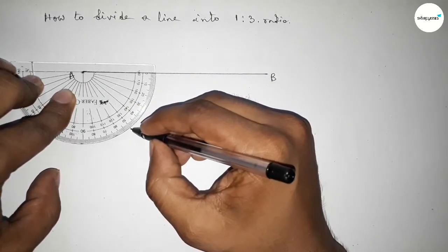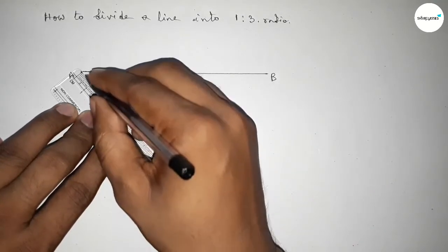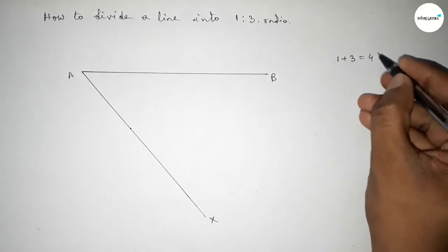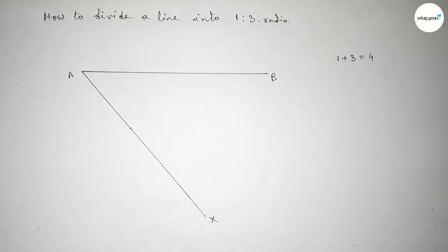Joining this line and taking point X. Now, since the ratio is 1 is to 3, we have 1 plus 3 equal to 4. So we should mark 4 equal parts on the line AX.